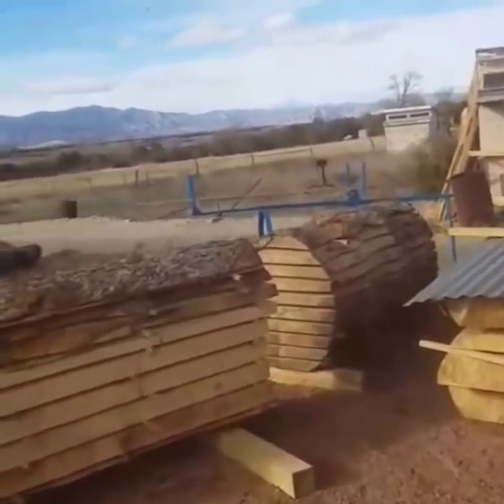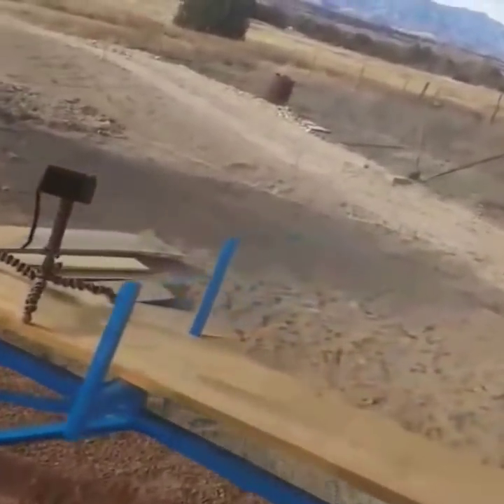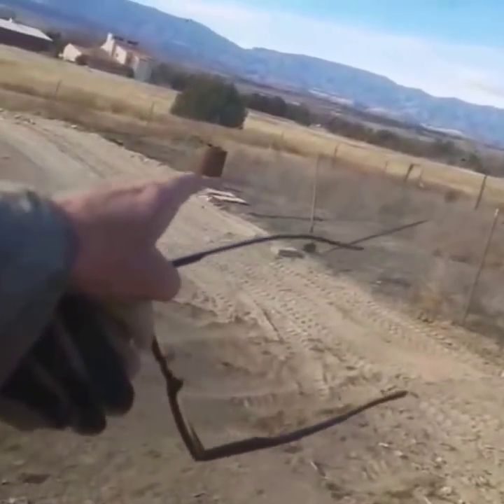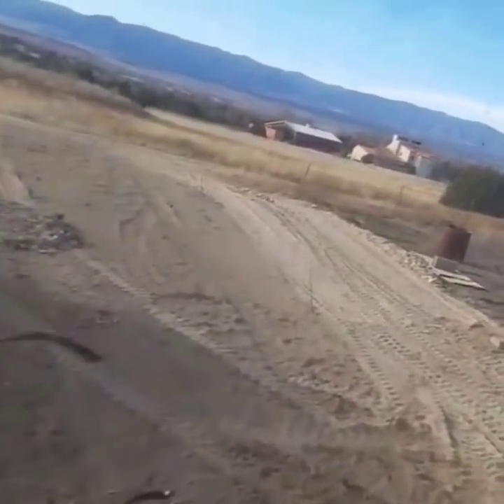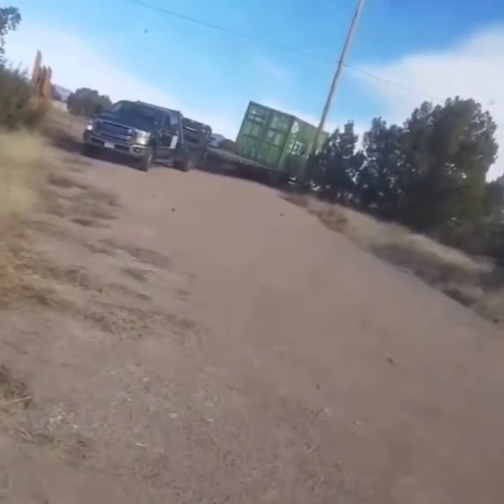We've been busy out here this week moving more dirt. You can see this big pad back here that I've set up — you can see the four corners, the shovel, this little twig and that one. We've got another connex on the way that's gonna be our kiln right there.